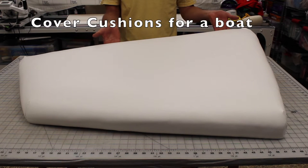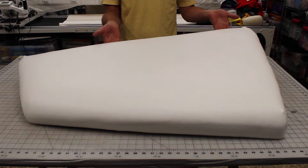Welcome to Jetta's Craft Cottage. Today we're going to cover a cushion for a boat. My son is going to help me on this project. So let's get started.